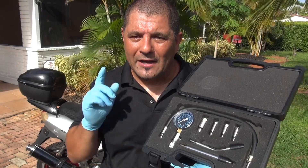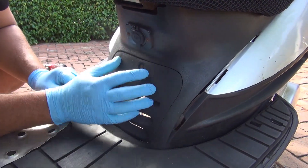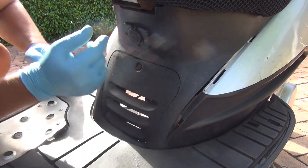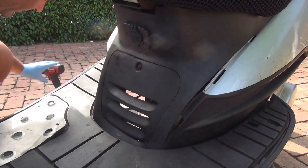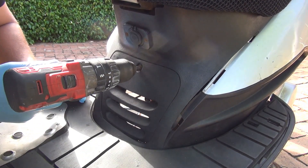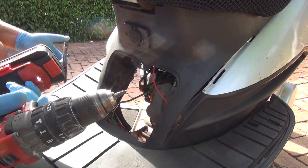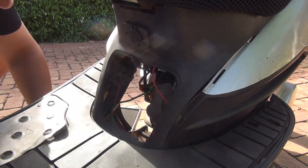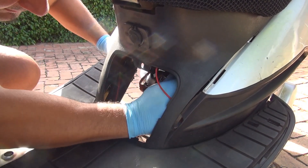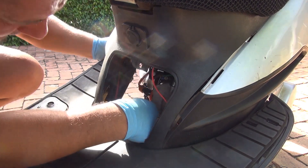Let's start doing this job right now. To do the compression test we need to open this little door right here so we can find the spark plug and remove it. You're going to need a tape screwdriver or a drill with a Phillips point. Right inside here you are going to see the spark plug. Make sure there are not too many wires around you that are going to get in the way.